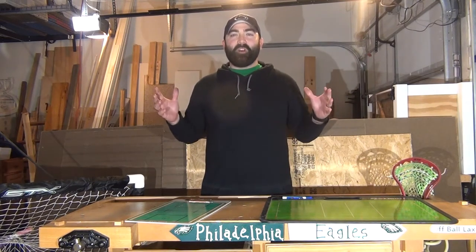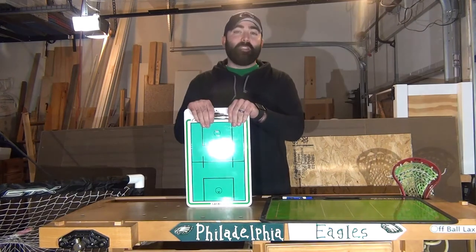So today's lacrosse hack — what we want to talk about is one of my favorite coaching tools: the dry erase board.